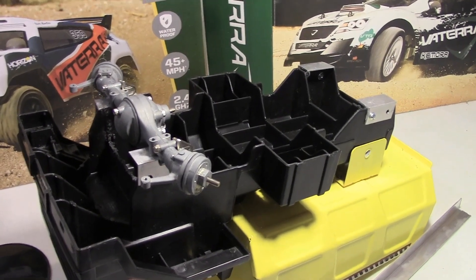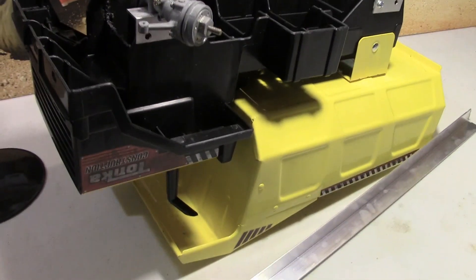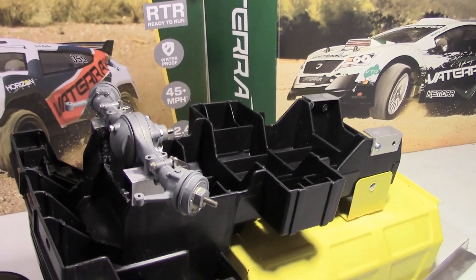Hey guys, XFox here and this is going to be an update on my Tonka truck to RC Bash project.